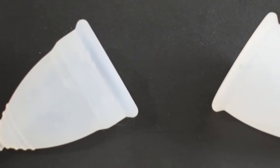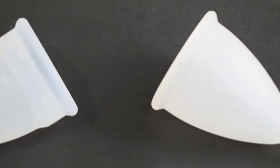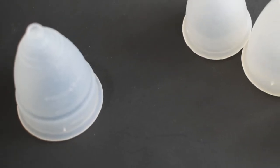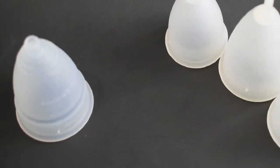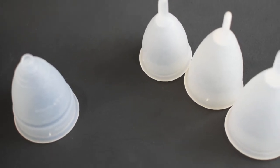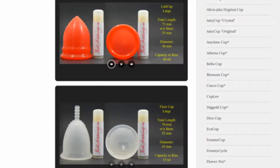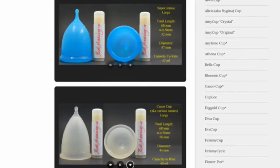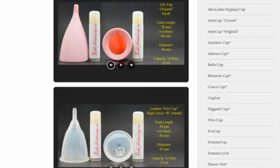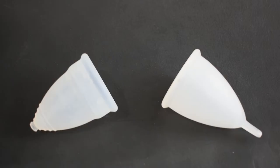This is a squish comparison between the Diva Cup and the Silky Cup, both in a size large. I will also be comparing the Diva Cup to the size of the small and the medium Silky Cups, but not doing a squish comparison. You can visit the link in the description below to compare this cup with other cups that I have on hand. This comparison was requested by Adria.